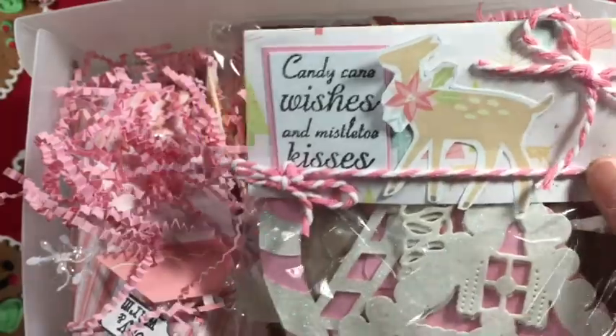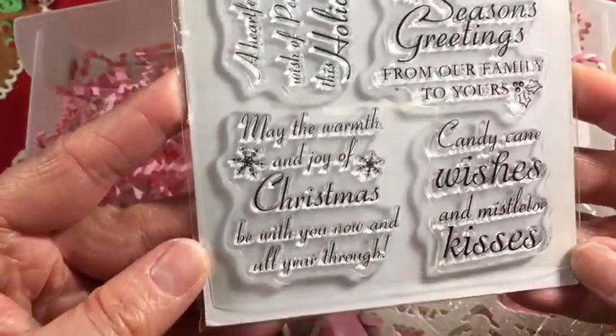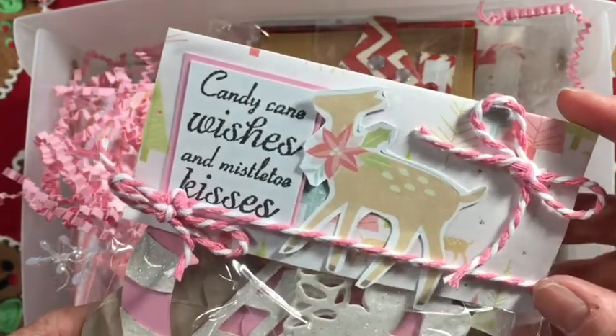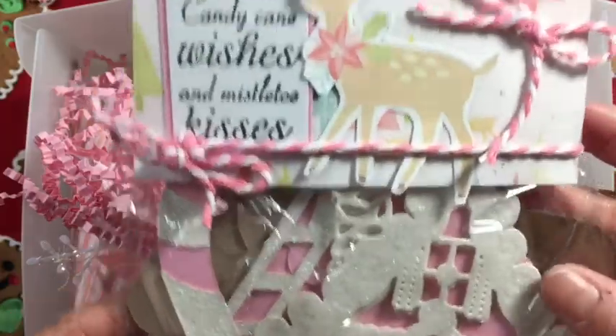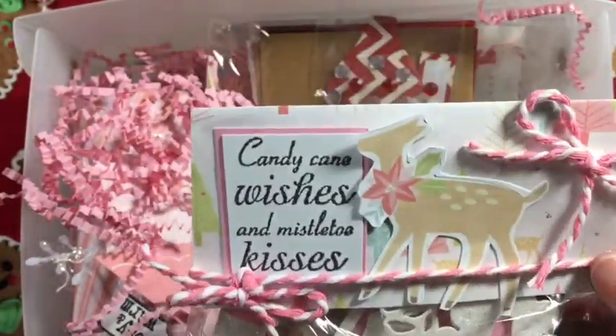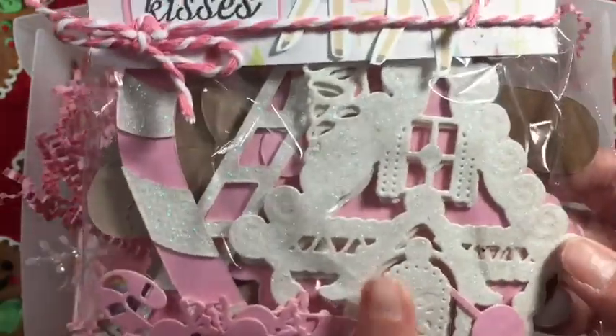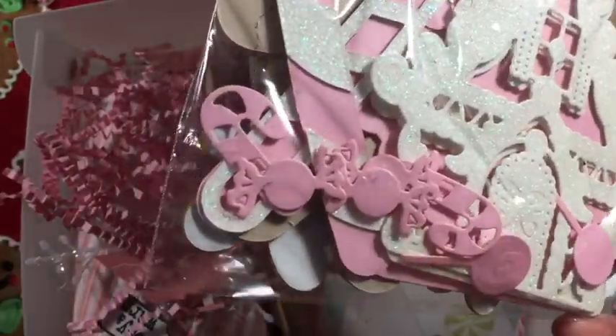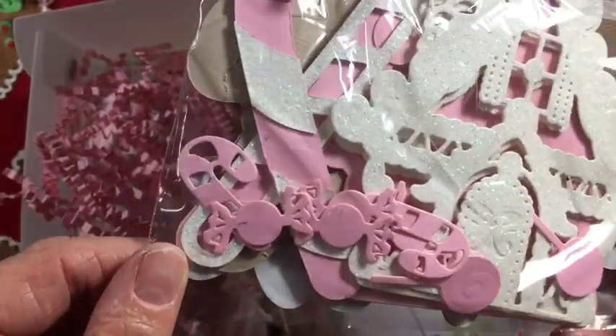This says 'candy cane wishes and mistletoe kisses' which is from this Recollections stamp set that I picked up last year. The paper and the little die cuts I used are from Sugar Plum - I believe it's My Mind's Eye - from last year. The back says 'Christmas greetings from our house to yours' which is from the gingerbread stamp set from Stampin Up. I included some die cuts - little gingerbread house, some candy canes, and all kinds of little fun goodies and sweets.